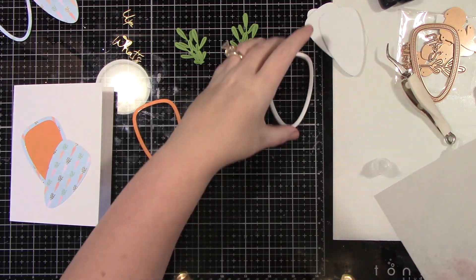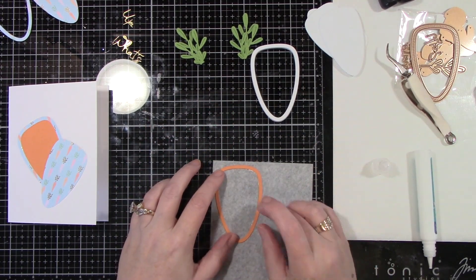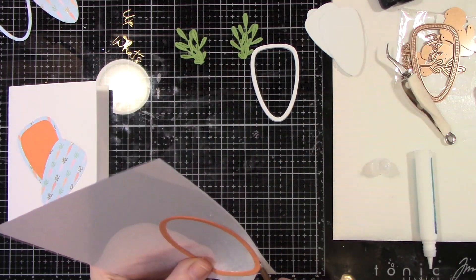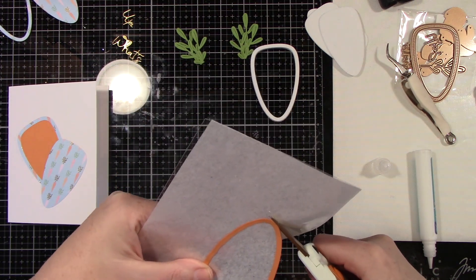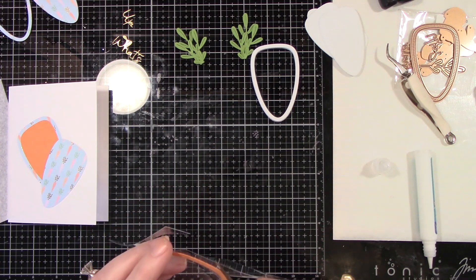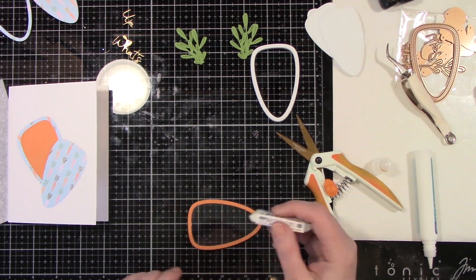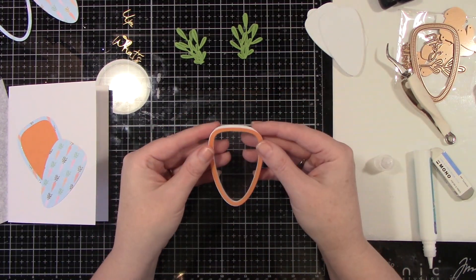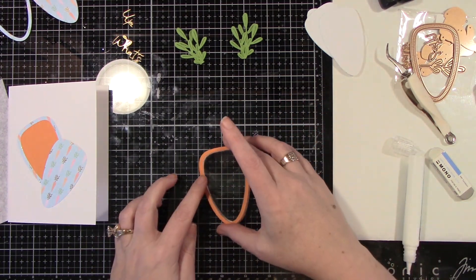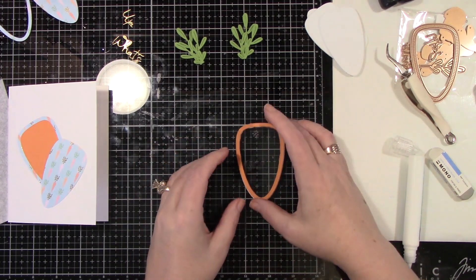I'm also going to be cutting out a piece of clear embossing plastic — this is from Judikens. I'll adhere my top orange piece to the plastic using some liquid glue, cleaning up the edges, and trim it slightly smaller than the orange frame piece. There's a little piece of tissue paper behind it — I left that on so you could see this clear plastic, but you just remove that. I'm trimming it down so we have a nice clear window to see all the beautiful shaker bits inside the card. I'm adding more liquid glue and adhering down that top frame with the clear plastic on top, making sure everything lines up.